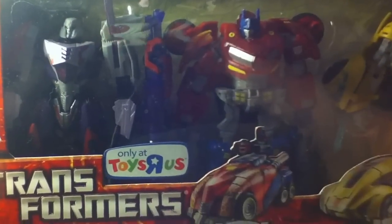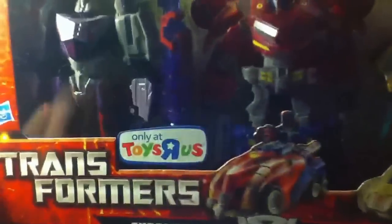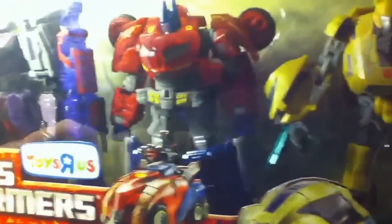It's a Toys R Us exclusive that I picked up in New York City. It comes with War for Cybertron Optimus, Megatron, and Bumblebee.